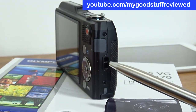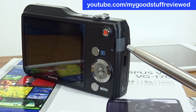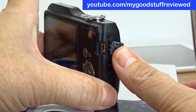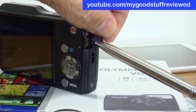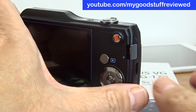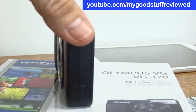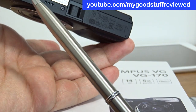Let's have a look at the side here. This is where the strap will go — the lanyard. There's a flap here — let's have a look — to cover the USB, so as you can see, that's where you would charge this. Nothing on the other side. And on the base, as you would expect, there's a tripod bush mount.